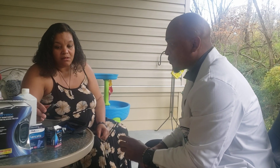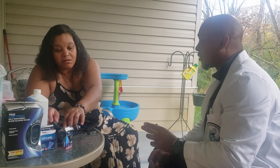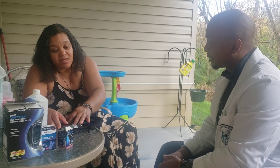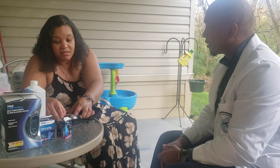All right, so this was your first time, so tell me — please instruct me on how you're supposed to use the device. I'm supposed to use this three times a day. I can use it before my meal or after my meal to get a reading.